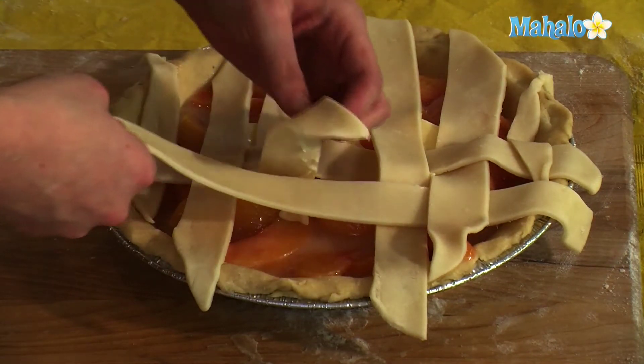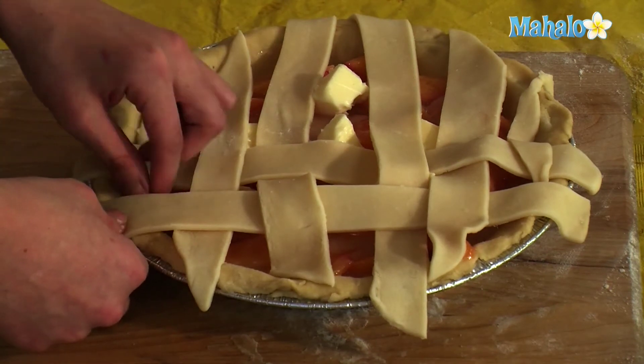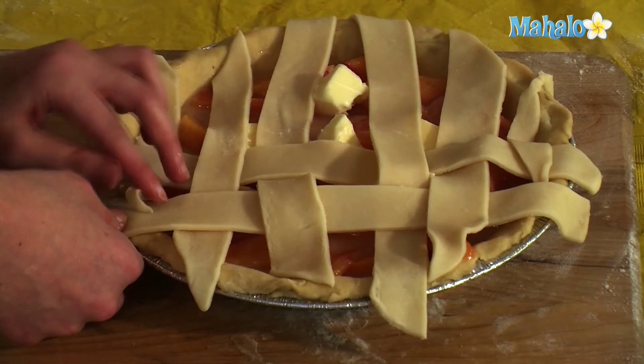This is over, this is under, this is over, and this one is so short you don't have to lift it over — just a bit.